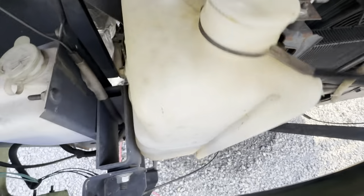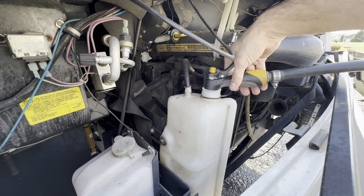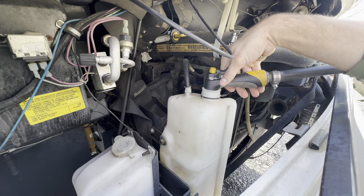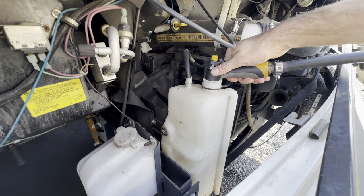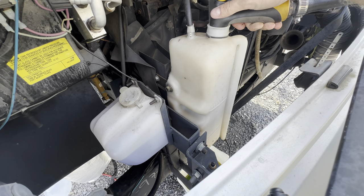We're gonna take a look down inside here and just see what it looks like in there. We're just gonna fill this up with water until it starts running out — I put my pan underneath there. We're just gonna do this until the water looks decent coming out.